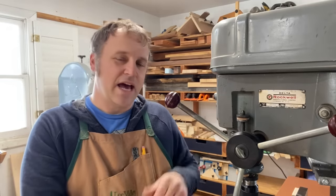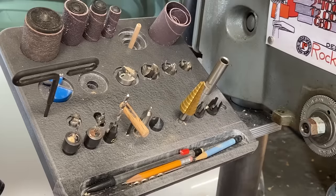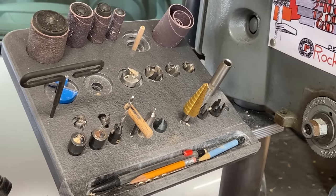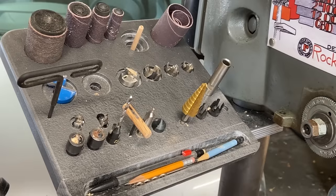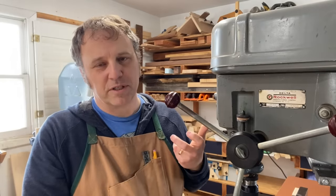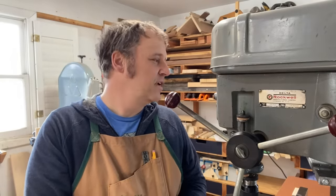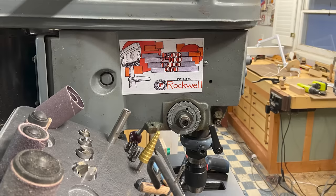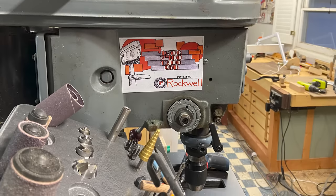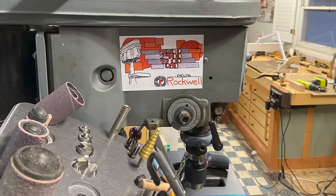Also on the other side I added a bit rack. It was something I was inspired by from old metalworking lathes, where they have a big tool panel on an angle where you can put all your different collets and whatnot. I thought that would be a great place to store all of my drill press-specific bits — Forstners, countersinks, sanding drums, that kind of thing. I've found it pretty handy to have, even though it can be a little bit of a dust collector.